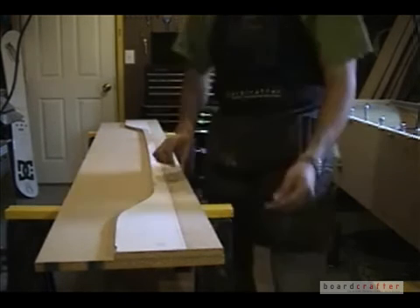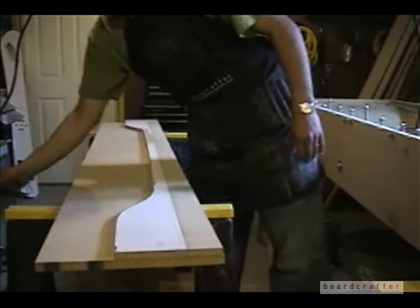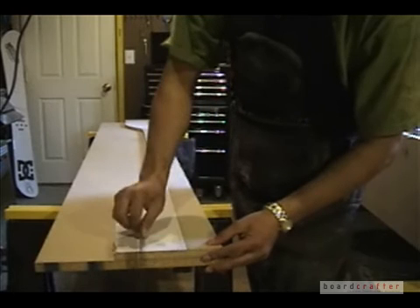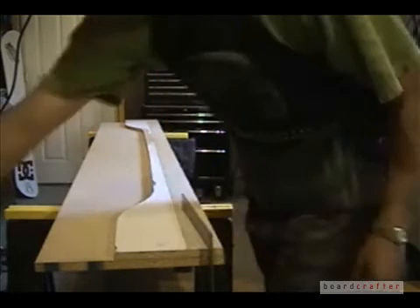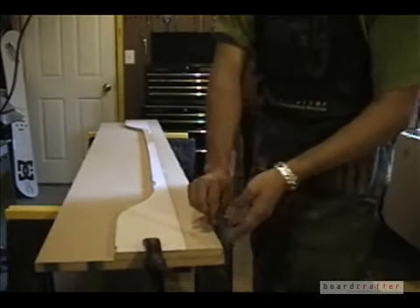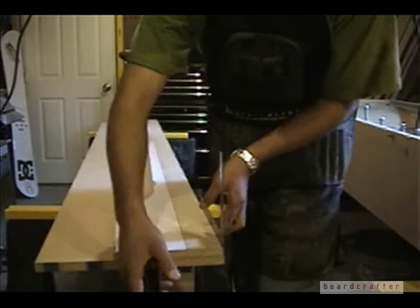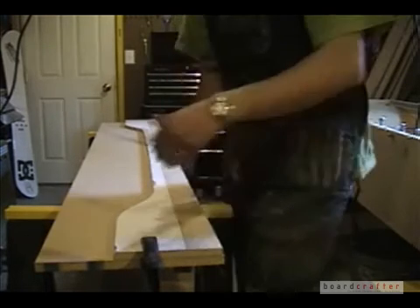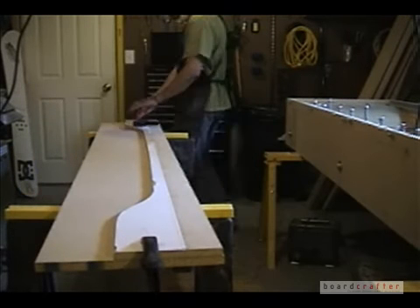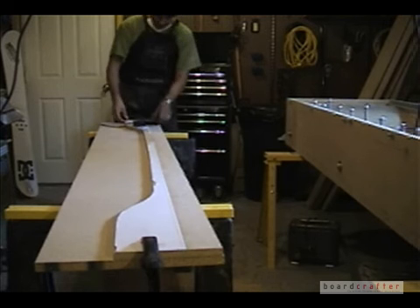To do this, I am offsetting the template on top of the board slightly — using the width of my steel carpenter square as the offset amount. This is a little margin of error, because I'm going to be cutting the bottom board along the drawn line with a jigsaw by hand. And although I'll be careful, I know it's going to be hard to be perfect. So by offsetting the template, I give myself a little bit of room to make mistakes.